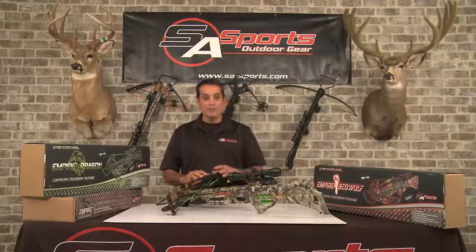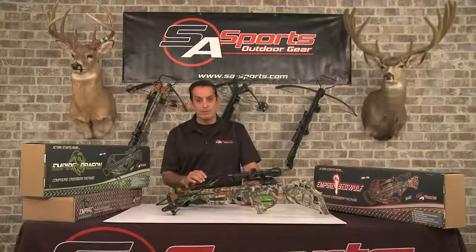Hey folks, we've finally finished assembling the SA Sports Empire Beowulf Crossbow. I'm Peter Bullfield. Until next time, enjoy the outdoors and be safe.